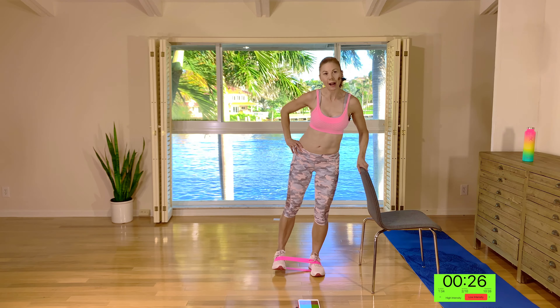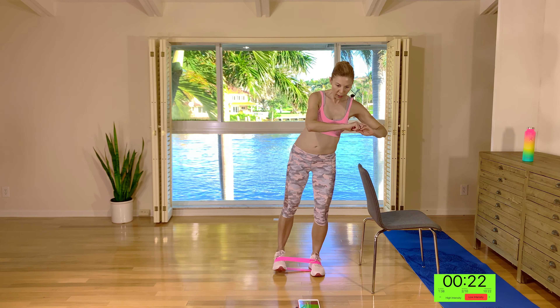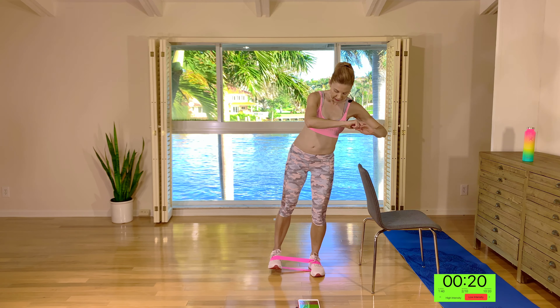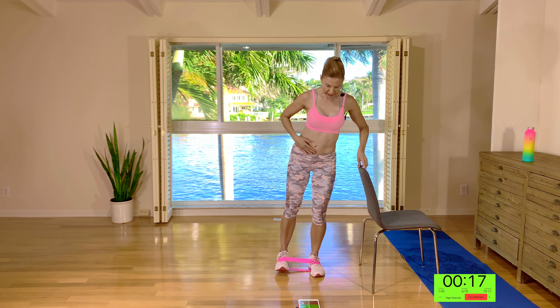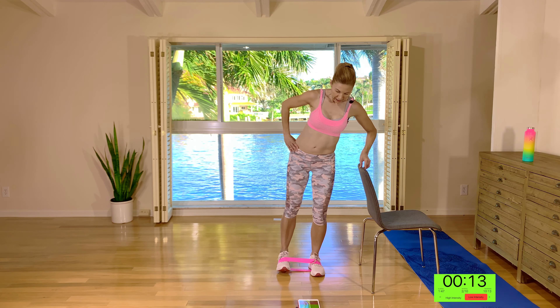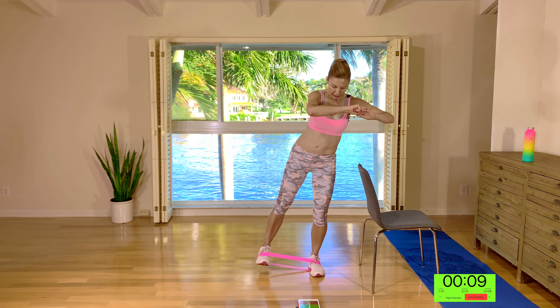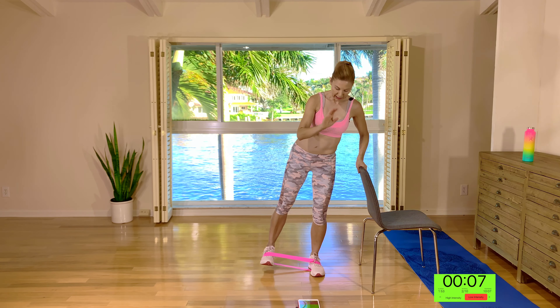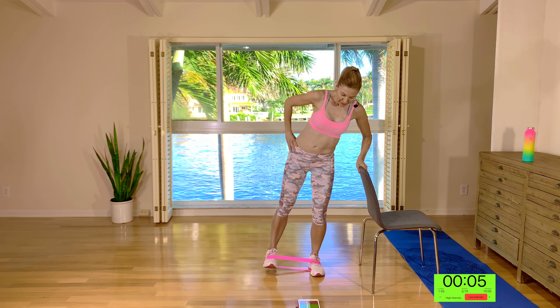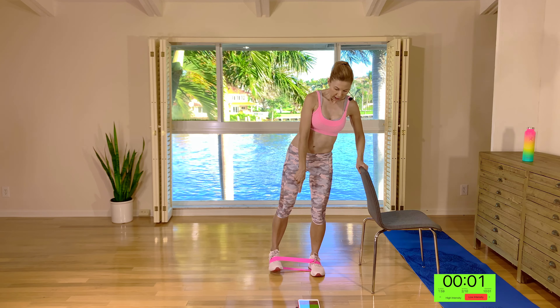Pulse, pulse, halfway in — so we're doing two little pulses at the top. Keep the abs engaged, the back's up tall. For two and one. Now hold it at the top and just small pulses for 10 seconds. Keep it going guys, we've got five seconds. Make sure you're watching that form. Two, one. We get 10 seconds rest — tap it out, shake it out.